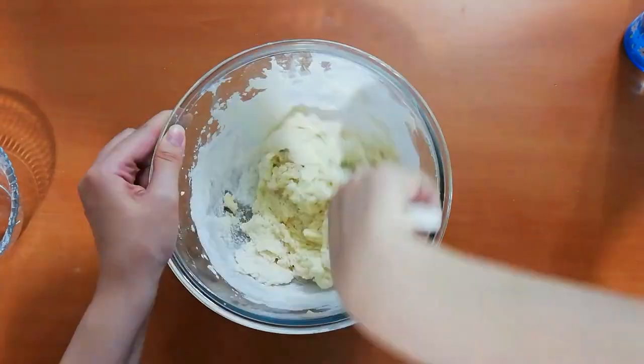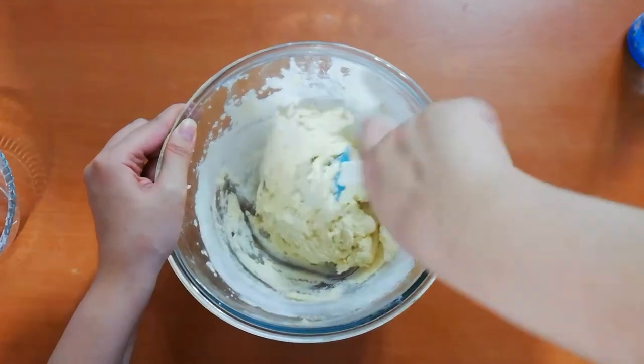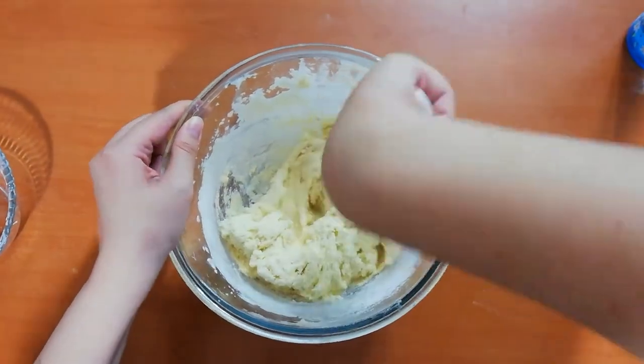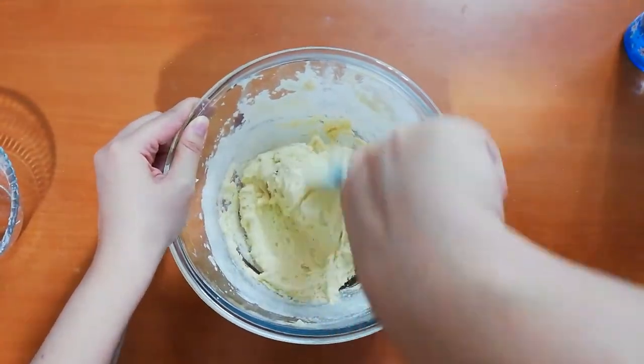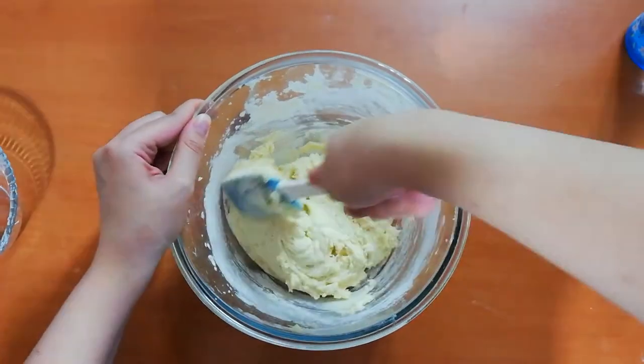Please make sure that you are mixing with a spatula, because over-mixing the batter will make your cookies very hard and dense. Just mix it until there are no streaks of flour left in your mixture.